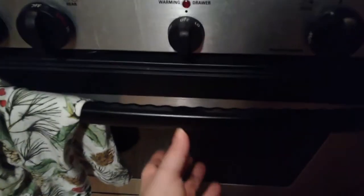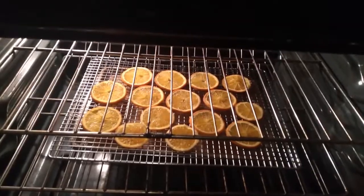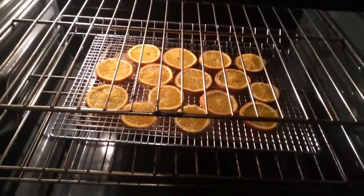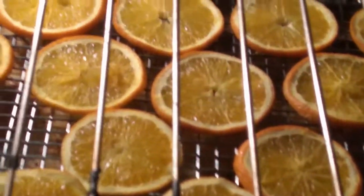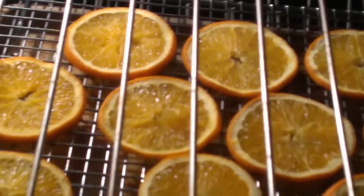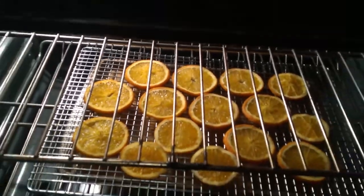One hour down — here's what they look like so far. They are beginning to dry. Five more hours to go — we'll be back.